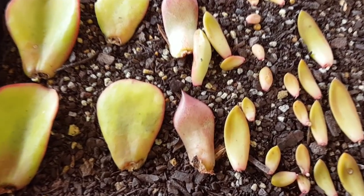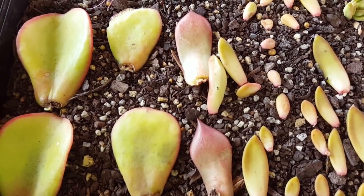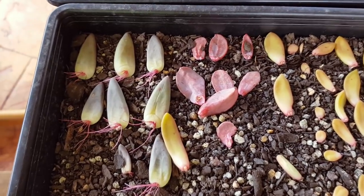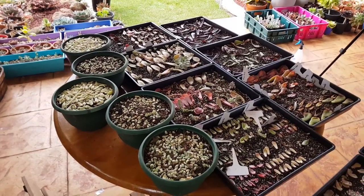I can't remember what these leaves are, but something seems to be growing so I can't wait to see what it turns out to be. Same here — I can't remember where I pulled this from. I should have labeled them. And now we're moving to the next table.